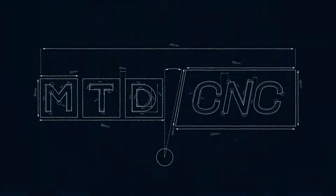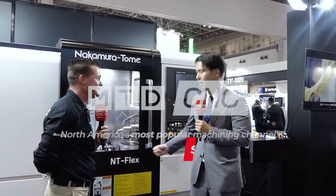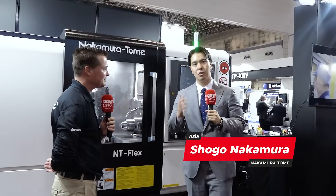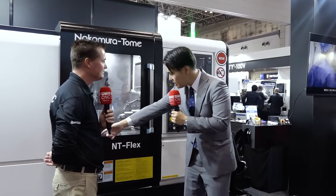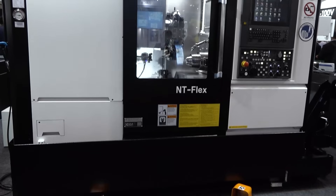So Shogo, let's talk about the NT Flex. NT Flex is our new frontier for all over the world. The NT Flex concept: compact meets flexibility. And in this compact space, this machine can make more than 100 types of workpieces. It's incredible.